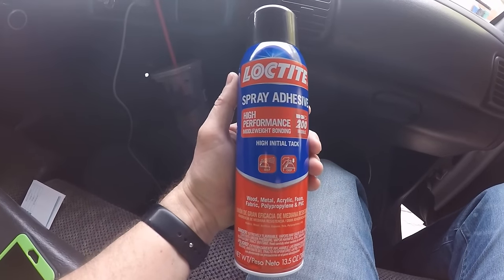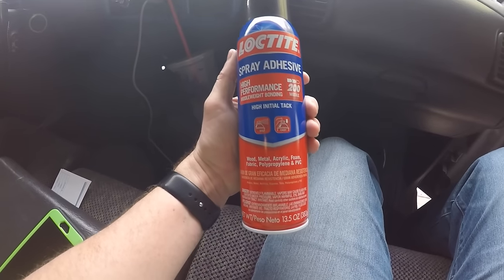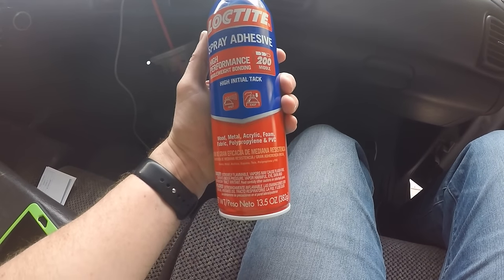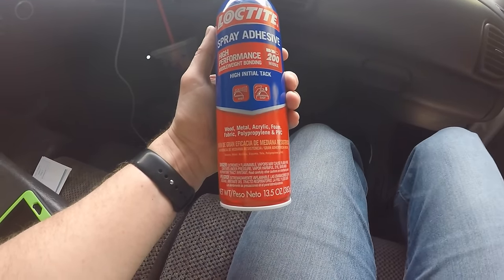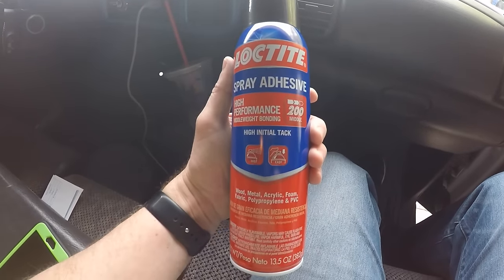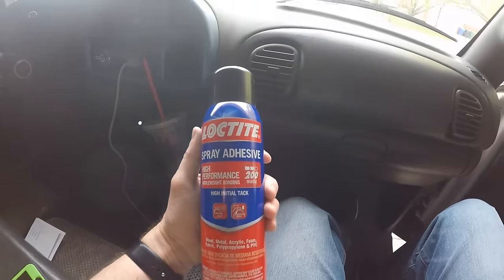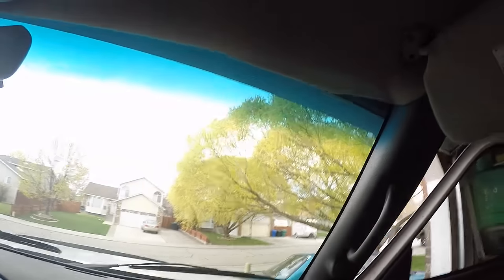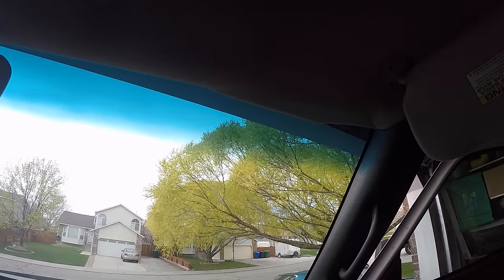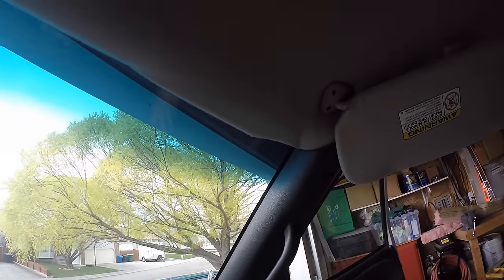So what we're going to use for this is Loctite spray adhesive, high performance, middleweight bonding. It says right there: high initial tack. Works on wood, metal, foam, fabric — and those are the things we're dealing with here, foam and fabric. I'll put a link down below where you can pick some of this up. We've got to mask this off because this is a spray — I don't want it getting all over the windshield, I don't need it on my column, I don't want it where I don't need it. So mask all this off and then we'll get after it.